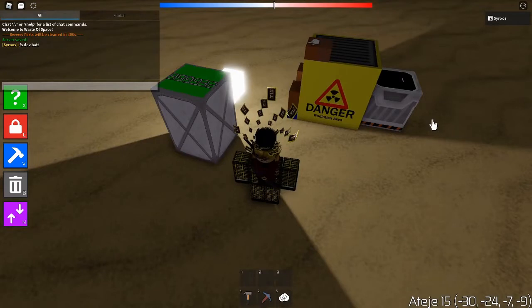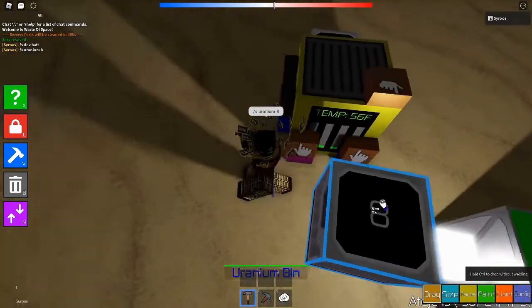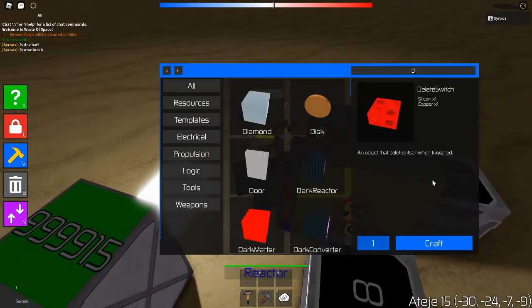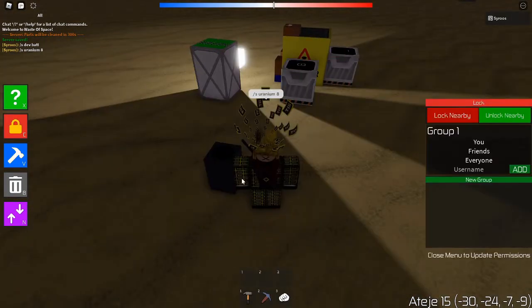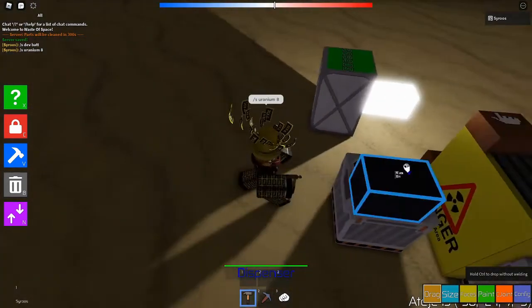Then you want to get some uranium. Put the uranium on this side — it doesn't really matter which side you put it on — and put it like this, make sure it's positioned like that.